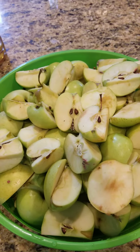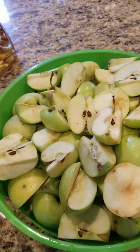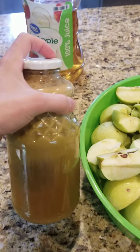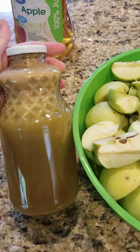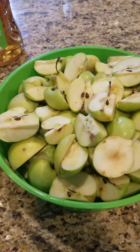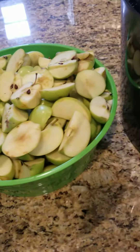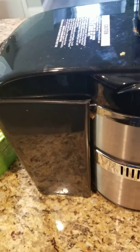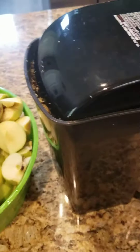This is more than a hundred percent juice over here. It's all organic, and here's one that I made already. This one is more than a hundred percent like I said, and it tastes really good. You guys are gonna love it — my kids love it and my husband loves it.